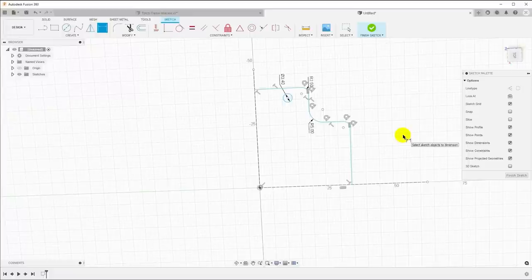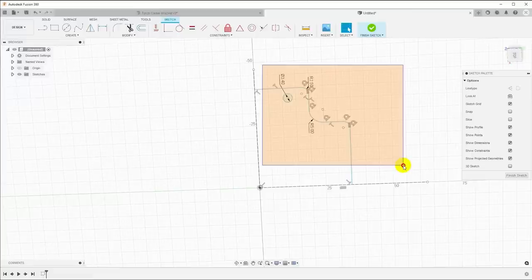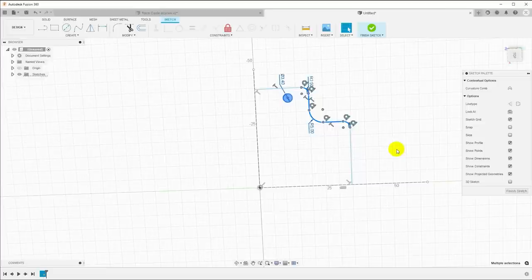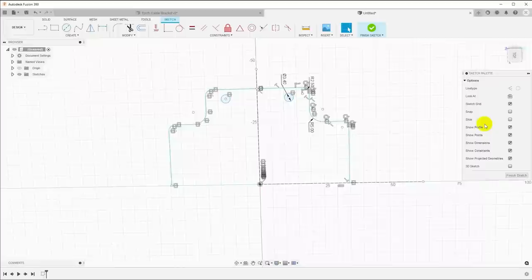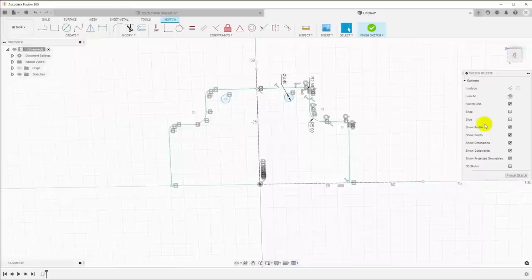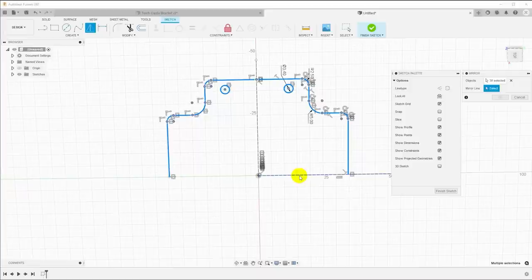We need to mirror this first. There are two ways to rubber band select: if you select down and to the right, your rubber band box will only select parts completely inside the box. If you rubber band up and to the left, everything the box touches gets selected. So I'll select all of this, click mirror, and select the vertical line as my mirror line — now I've gone from a quarter of the motor to half. I'll do the same thing and mirror about the horizontal mirror line, and now I have all four sides of the motor.